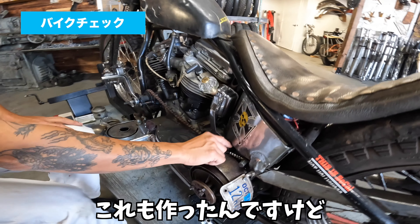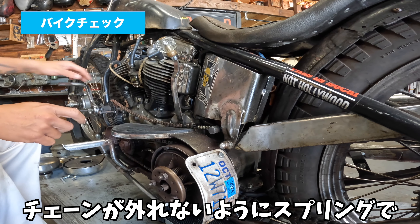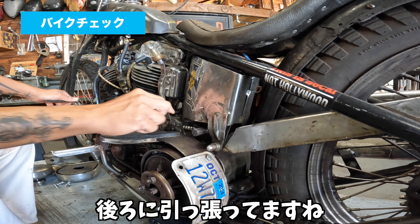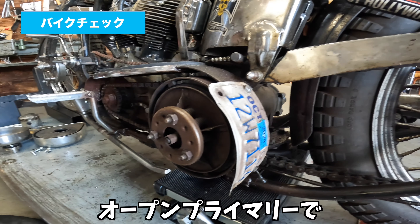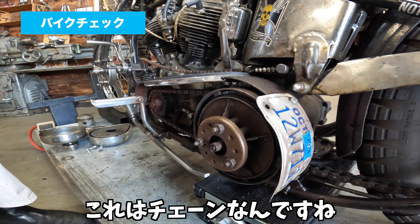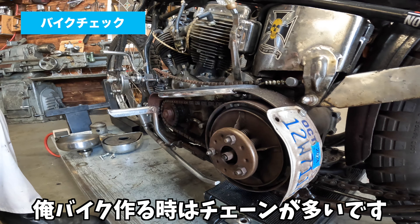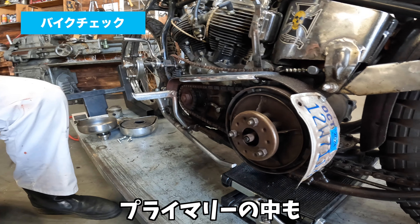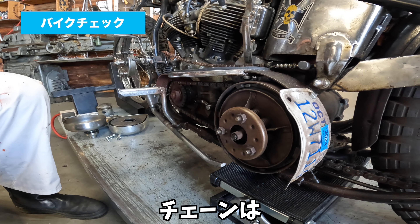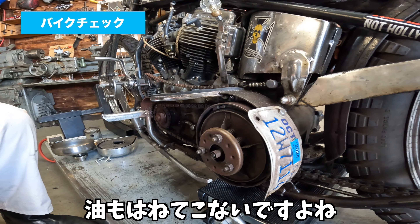これが自転車のハブを使ってるんです。すごい軽いんですよね、ベアリング入ってるんで。ここはチェーンなんですね。オープンプライマリーで、オープンプライマリーもだいたいベルトですけど、これチェーンなんですね。チェーンのオープンプライマリーかっこいいですよね。俺バイク作るときはチェーンが多いです、プライマリーの中も。単純にかっこいいと思いますチェーンは。